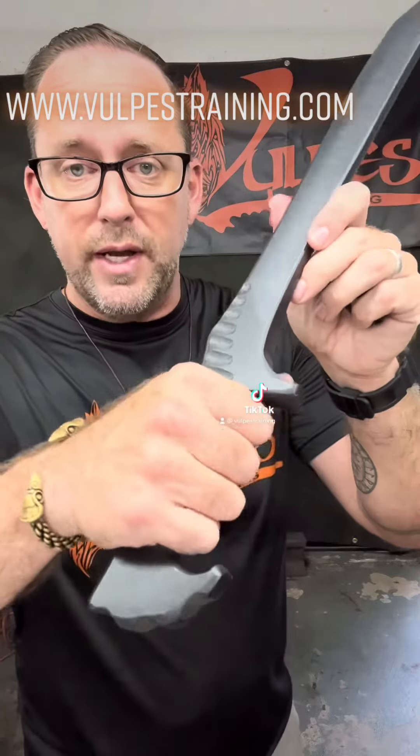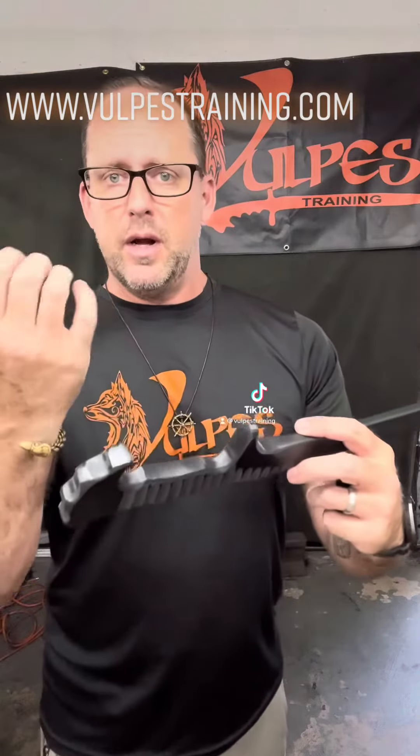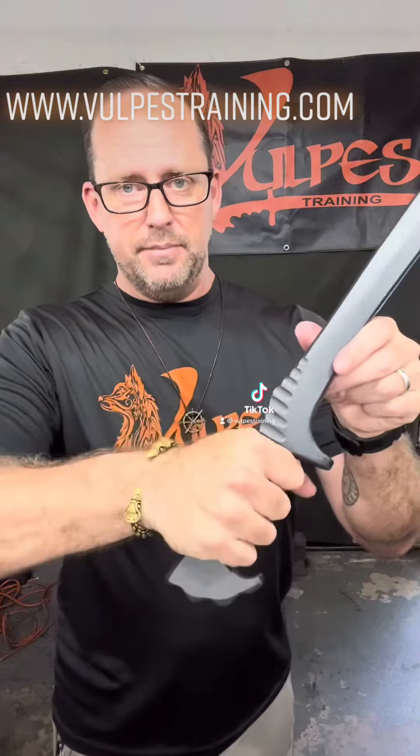The handle is deeply textured for enhanced grip, so even when your hands are sweaty and you've been training hard, it's staying in place. Even if you're wearing a combat glove, it will still allow your hand to fit well and be locked in tight.